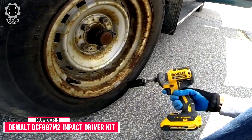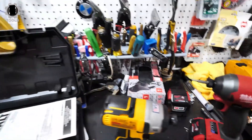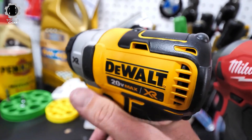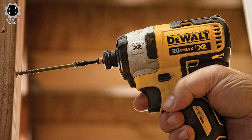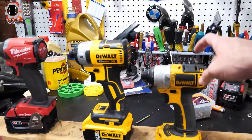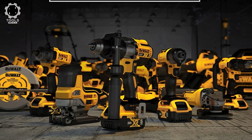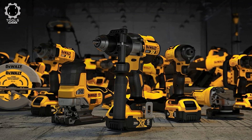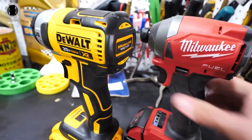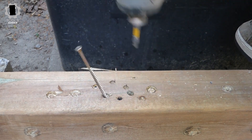Number 5: DEWALT DCF887M2 Impact Driver Kit. The DEWALT DCF887M2 comes with the impact driver, two lithium-ion batteries, a charger, and a carrying case — everything you need to quickly start using your impact driver. It is compact for fitting in tight spaces and increasing productivity. Three LED lights make it ideal for working in the dark. It is a bit more expensive than some other options, but includes two batteries so you can charge one while using the other. It also features a 3-speed setting and a comfortable comfort grip.